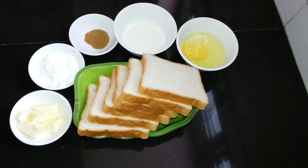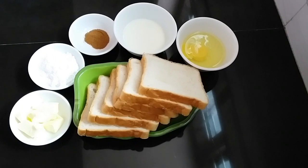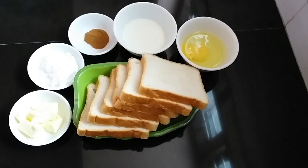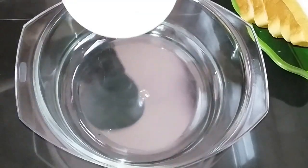I am going to add a little butter and some cinnamon powder in the pot. Add 2 tablespoons of butter, then we will add it to the batter.